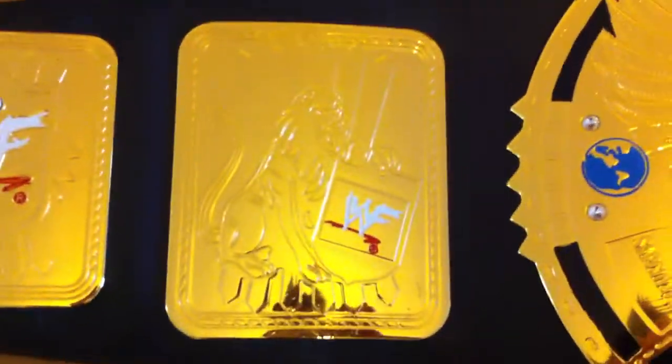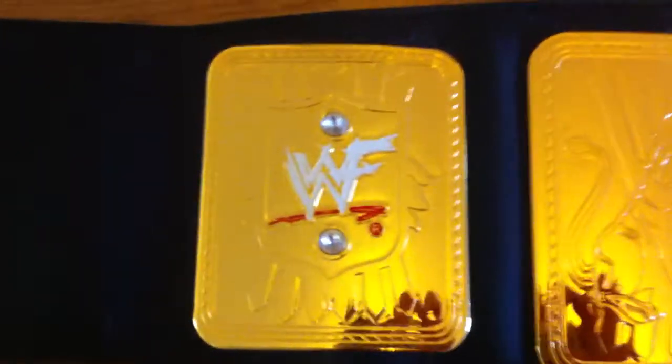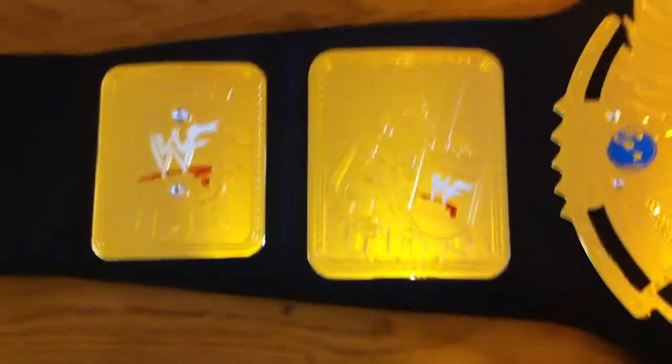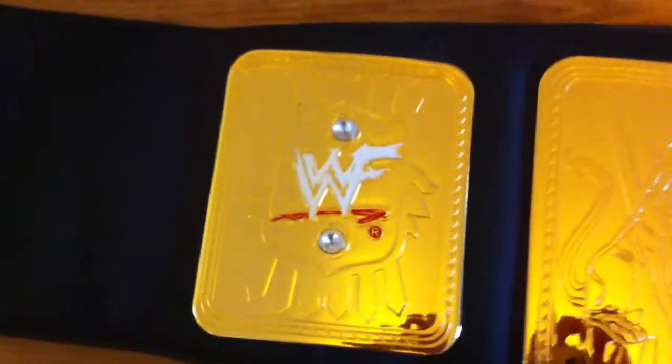As I said, the condition is phenomenal on this belt — it's clearly been looked after. The two side plates feature the WWF logo. It's a fantastic looking logo. To be honest, I don't think it's any better than the WWE logo — the WWE logo is a lot cleaner, in my opinion. But yeah, WWF is where it's at.